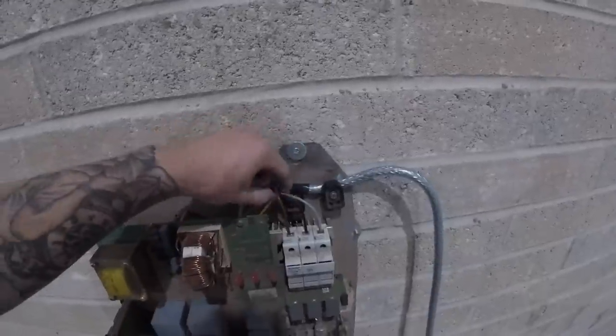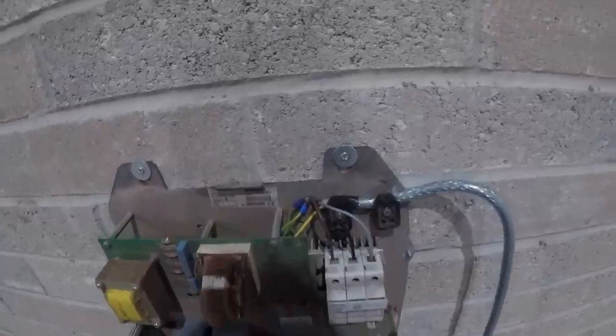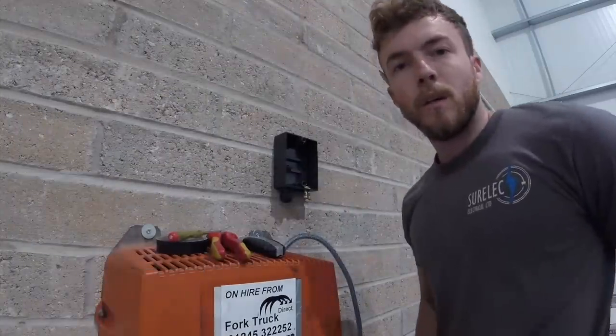The SY cable is all made off inside the charger. Brown, black, gray — all three phases in as they should be. Now I'm going to put the cover back on and get the isolator mounted.